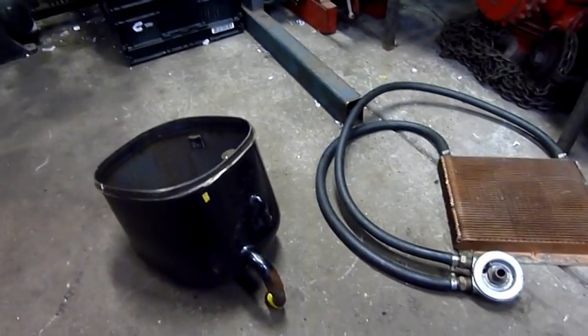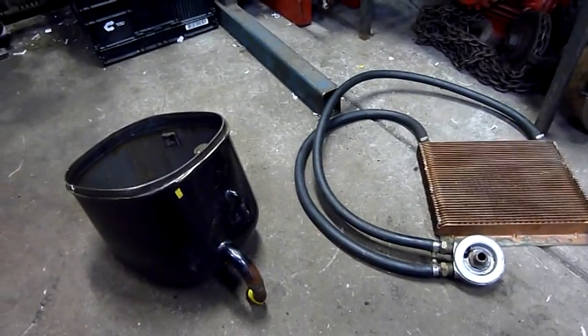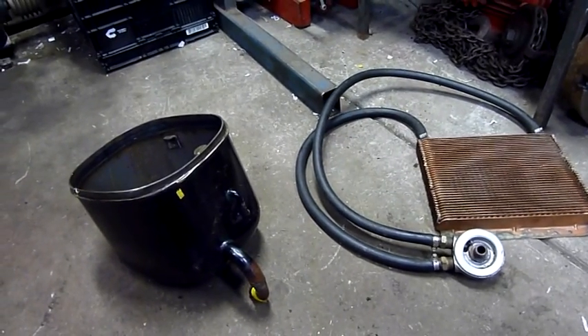G'day folks, I'm doing a bit more on the turbocharger project. I've got my high pressure oil pump tested now, so what we need is an oil reservoir.